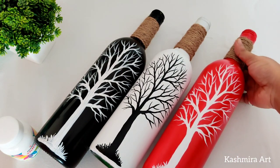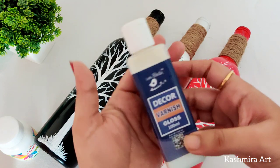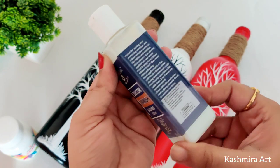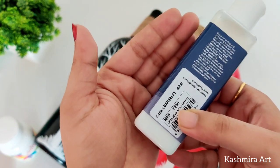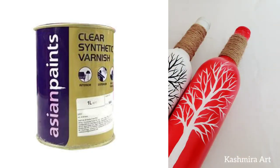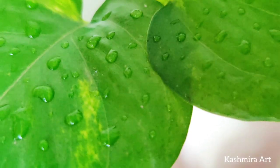The last step is to apply varnish. I'm using Little Birdie gloss varnish. It also comes in matte finish and its price is 250 rupees. If you need a gloss finish, use gloss varnish; if you need matte, use matte varnish. You can also use Asian Paints clear synthetic wood varnish, but note it has a slight yellowish tint.